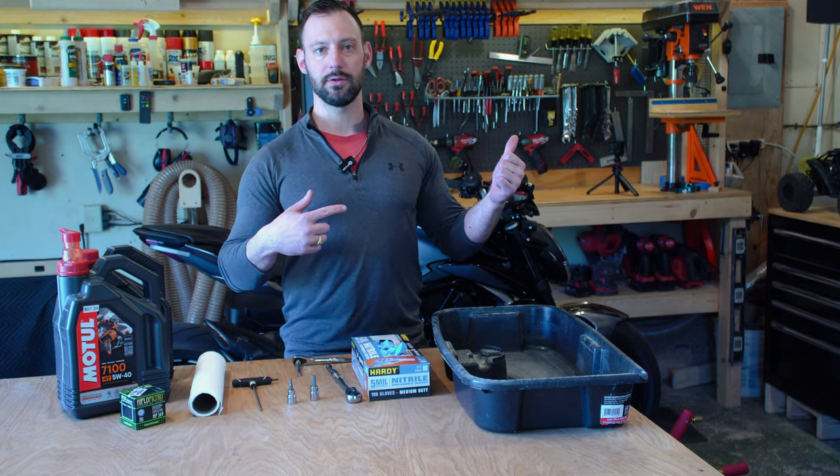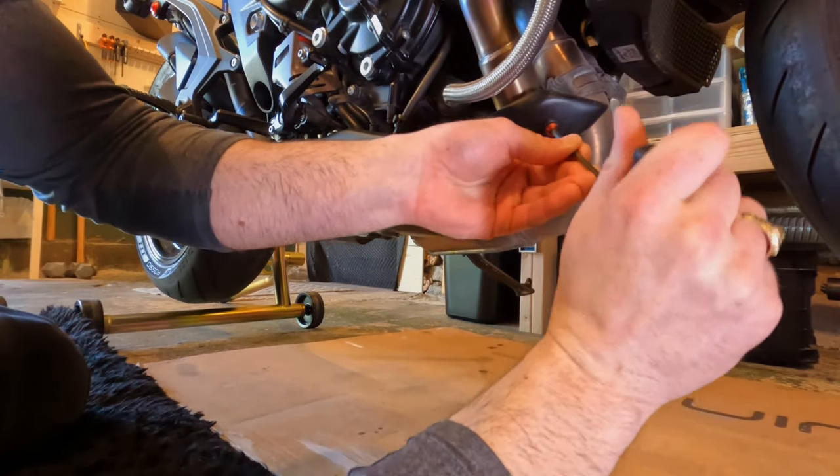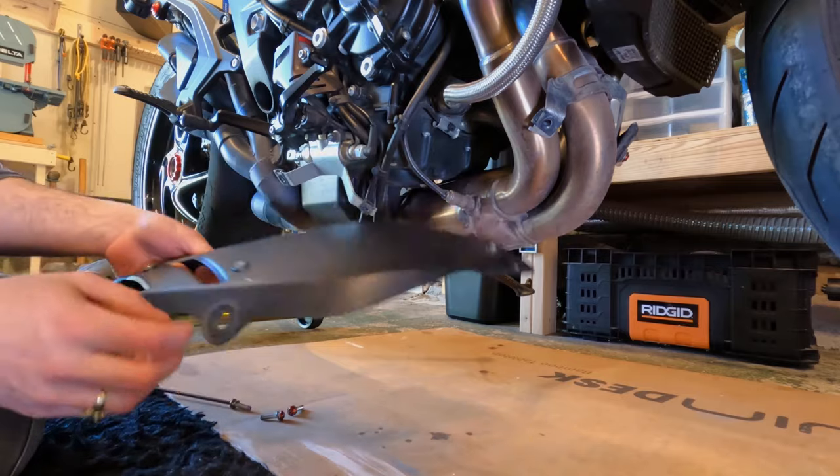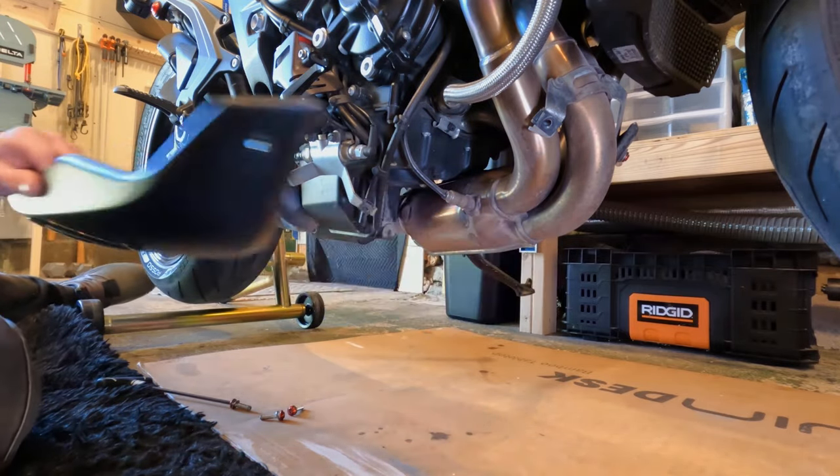So let's jump right into it. First thing we're going to do is remove the three screws in the lower panel using an M4 hex drive. Once that is removed, we can have better access to the oil filter and the oil drain plug.